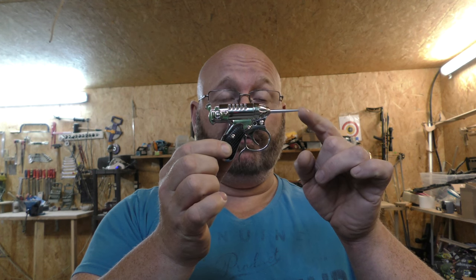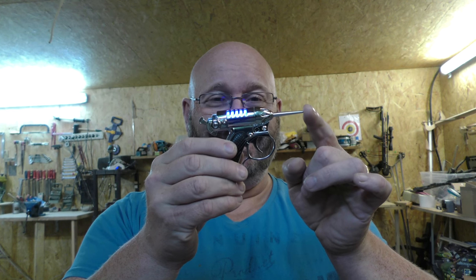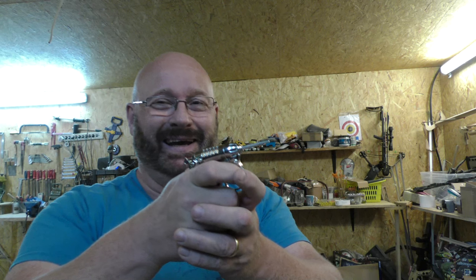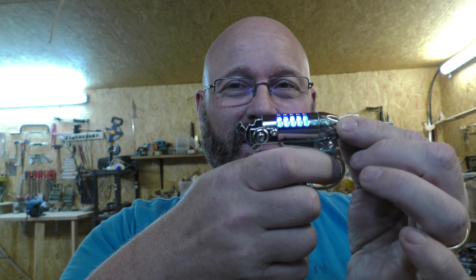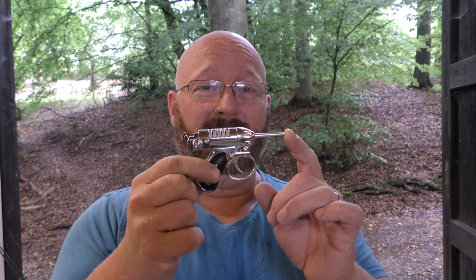It looks cool and it also has some functionality, but it is not shooting. What you can do is cock back the hammer and then you hear this chirping sound, until it goes off with a disappointingly weak bang. It is a fun toy and you can repeat this as often as you want. As cool as it is, it is also quite expensive — between four and five hundred dollars, which is a little stiff for most people that would just like to have it for playing around.